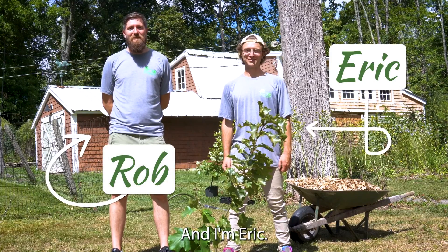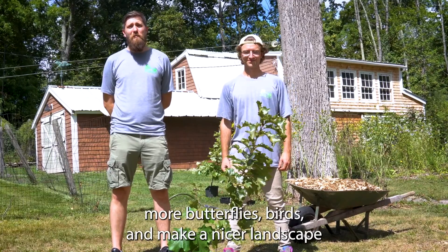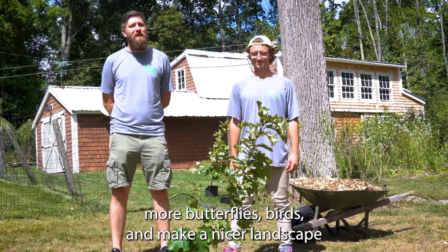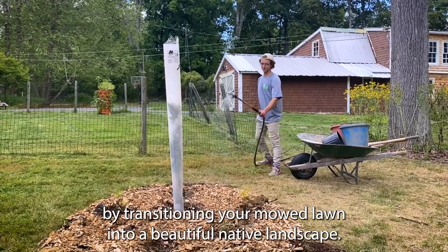Hi, I'm Rob and I'm Eric and we're with the Sourland Conservancy. We're here to show you how you can attract more butterflies and birds, and make a nicer landscape by transitioning your mowed lawn into a beautiful native landscape.